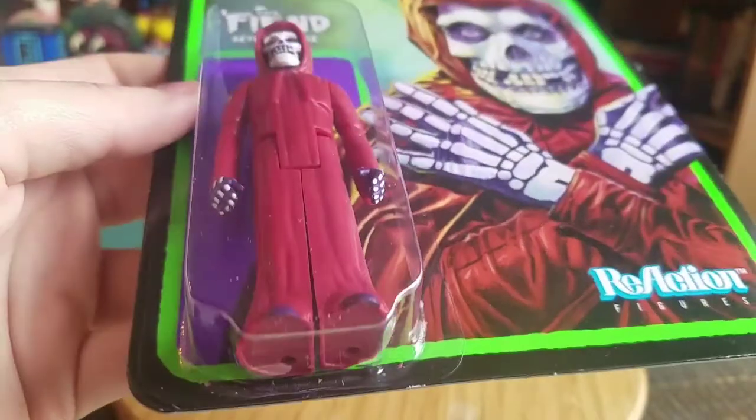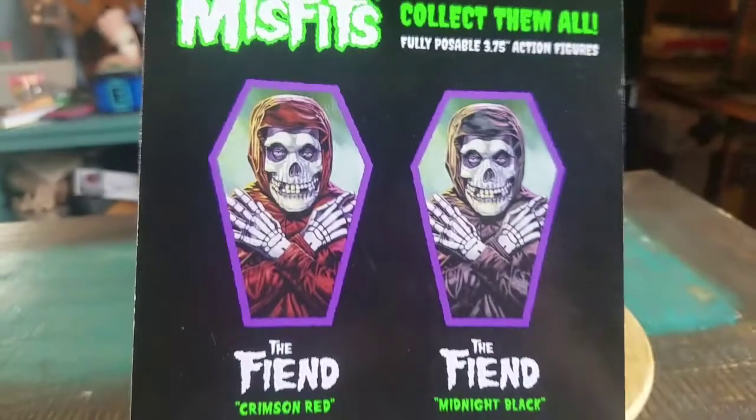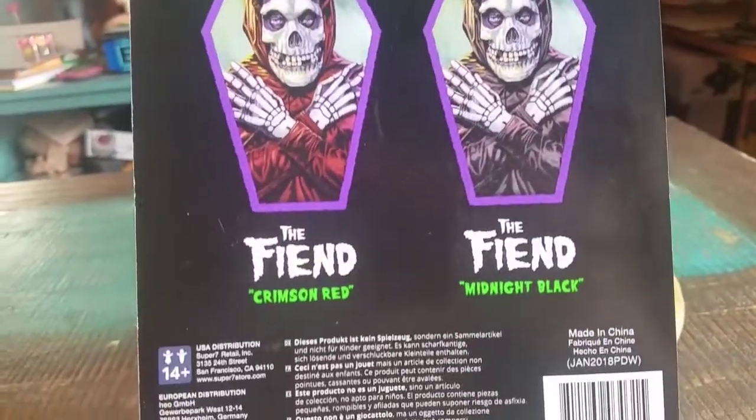I don't think I've really noticed that because of the other ones, but it looks like each leg is separated, so you can move them that way, which is pretty nice. And you've got crimson red, midnight black. So this is one of the first ones that came out before they started having the different varieties.